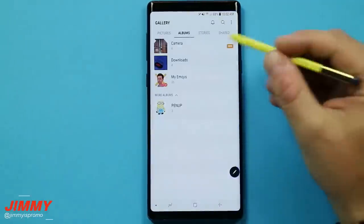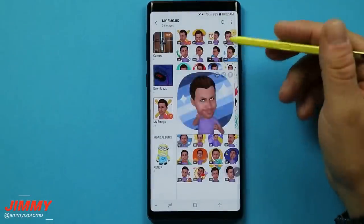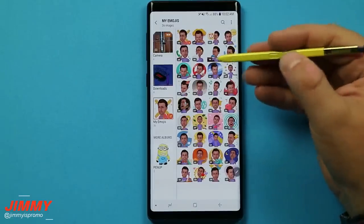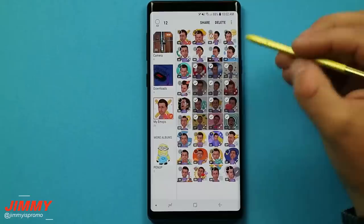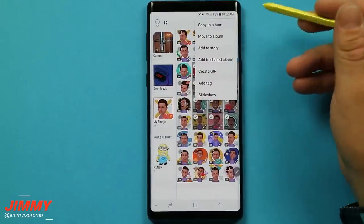Another hidden feature is inside of the gallery. If there's a chunk of images you'd like to delete, share, or move to a different folder, press and hold on the S Pen button and highlight a whole section — that's how you can share, delete, or move them to a different folder.